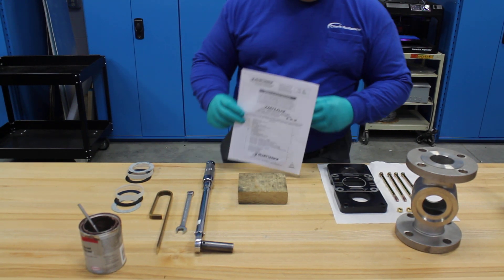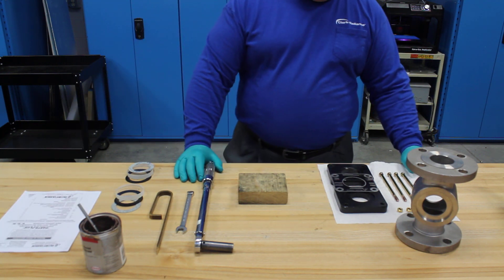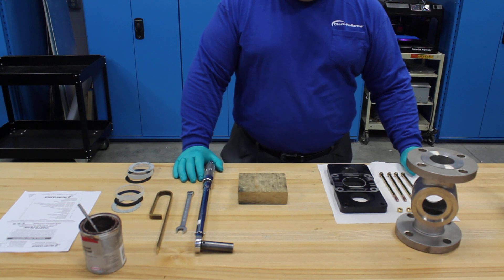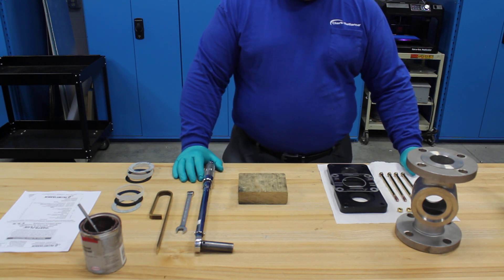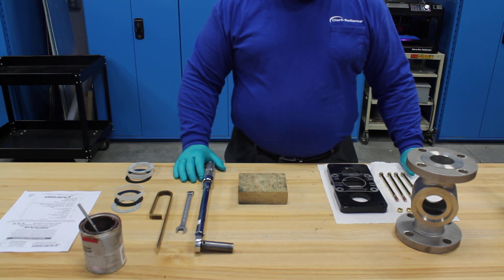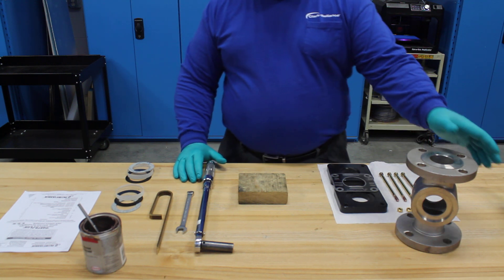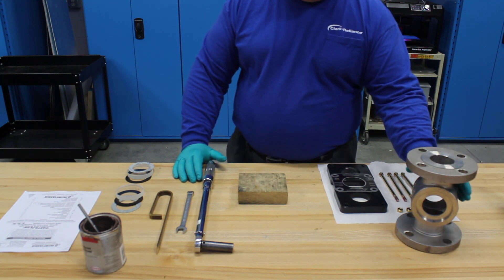This Jacoby Tire Box instructional video demonstrates the rebuilding of a typical bullseye sight flow indicator. The procedure is the same for all manufacturers with cross-bolted assemblies. Today we'll rebuild a 2-inch Model 910FA NF, which can also be rebuilt in a process line, but the preferred method is to rebuild it on a bench to ensure proper component alignment.